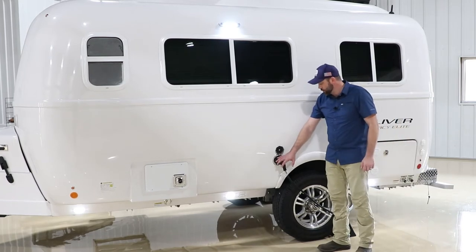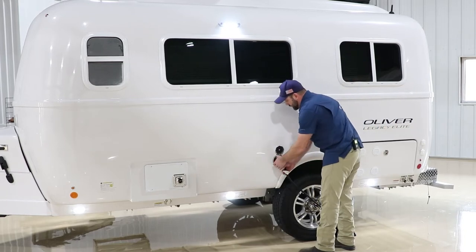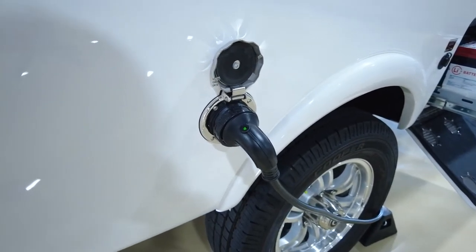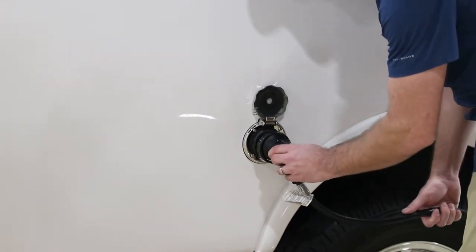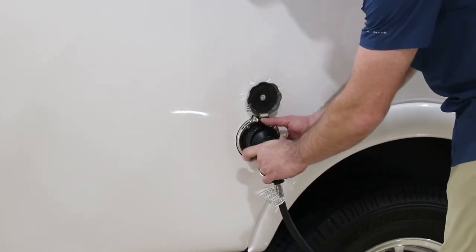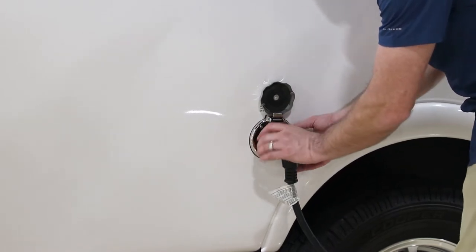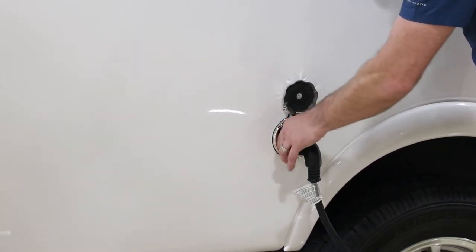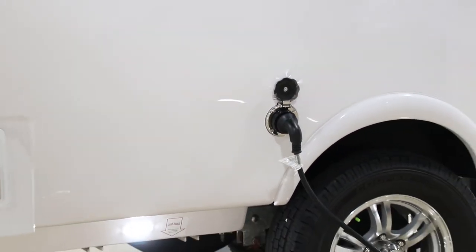Here we have the power connection — same power cord as on the larger Elite 2. It is a specific connector that has to be lined up. Once lined up, press it in, make a slight turn to the right, and slide the collar on and tighten it to get a secure connection. Be careful — these are plastic threads and can be stripped very easily. Once tight, you should have AC power inside the camper.